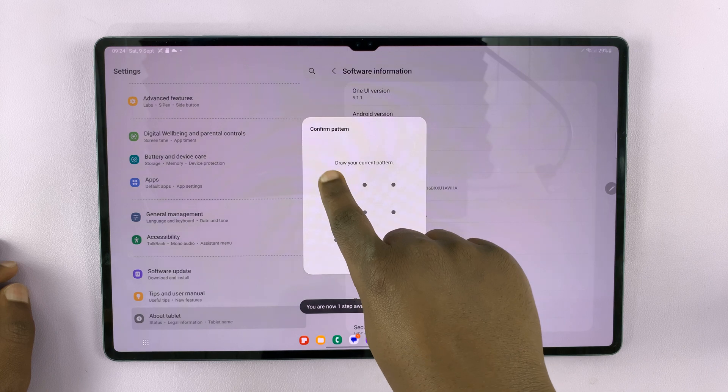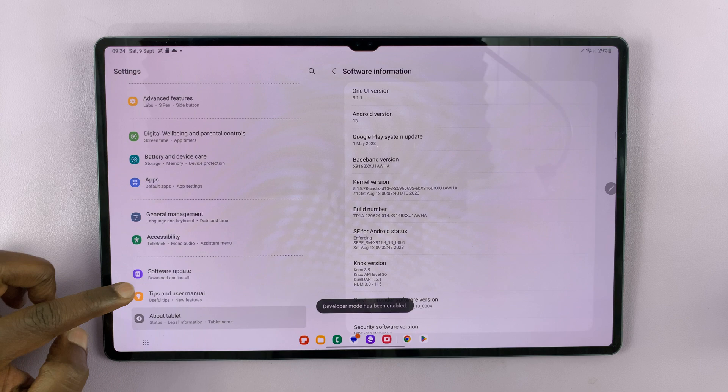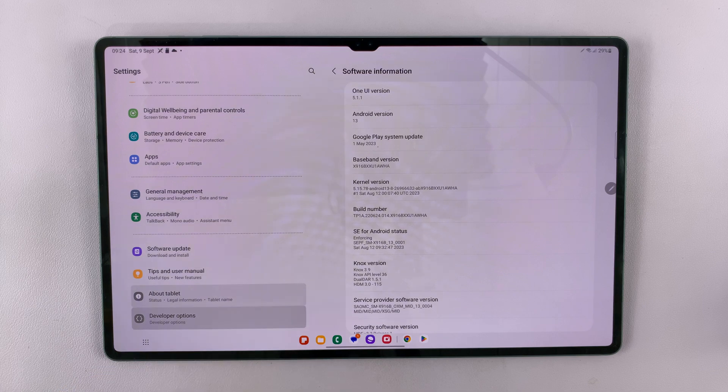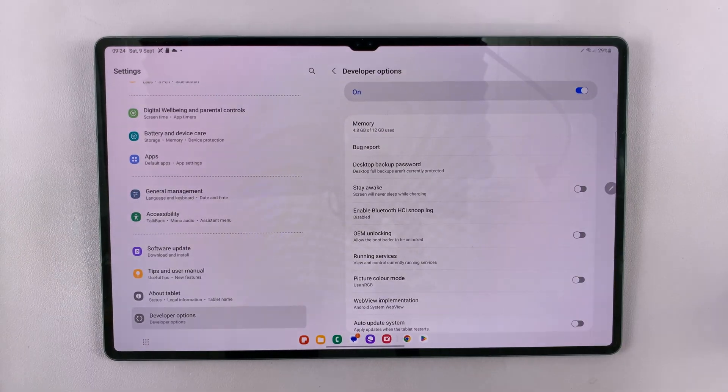Enter your pattern, pin, or password, and that's going to enable developer mode. Now when you scroll again on the main settings page, there's going to be a new option under about tablet called developer options. Tap on it and it's going to open your developer options.